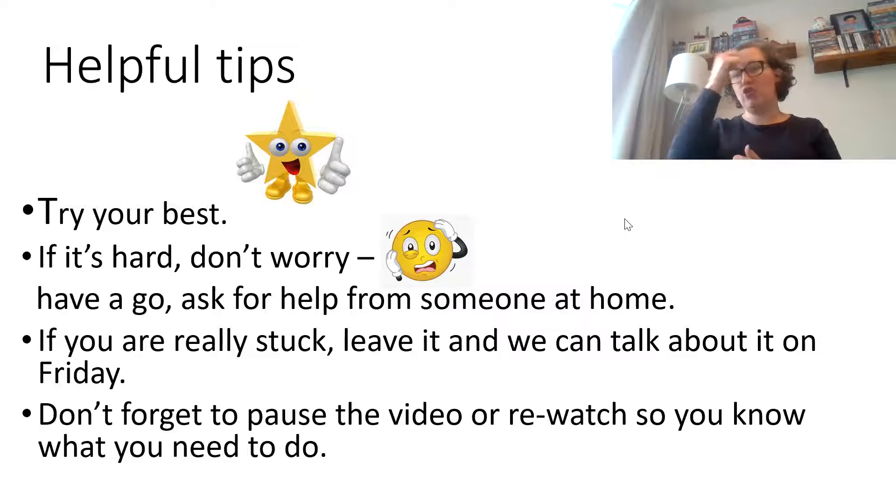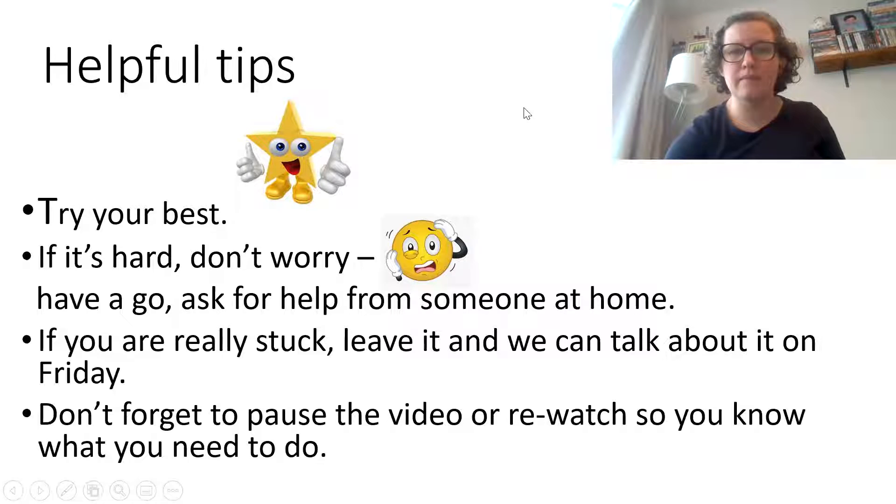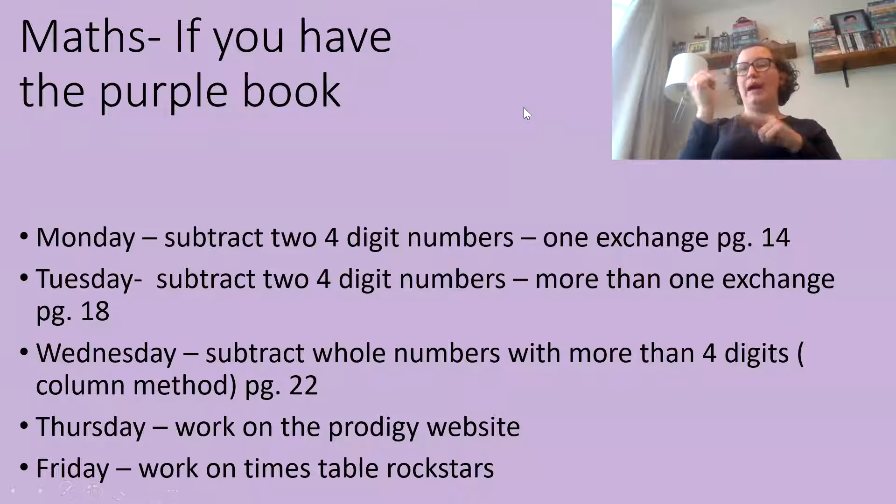Don't forget, if you're watching this video you can pause it and watch it again to make sure you know what you've got to do. If you have a purple math book, this is your work for this week. Remember to pause the video so you can write it down.